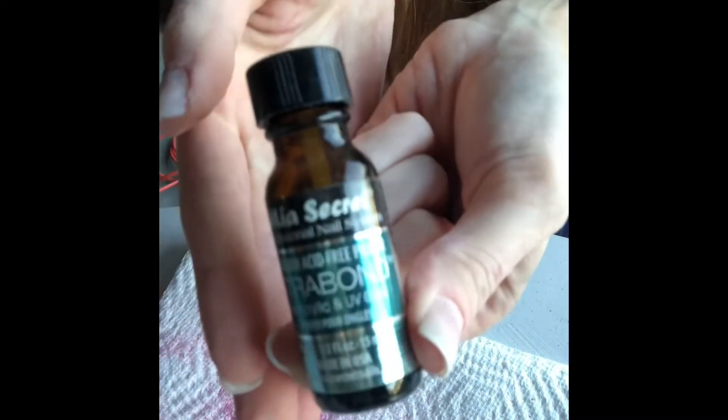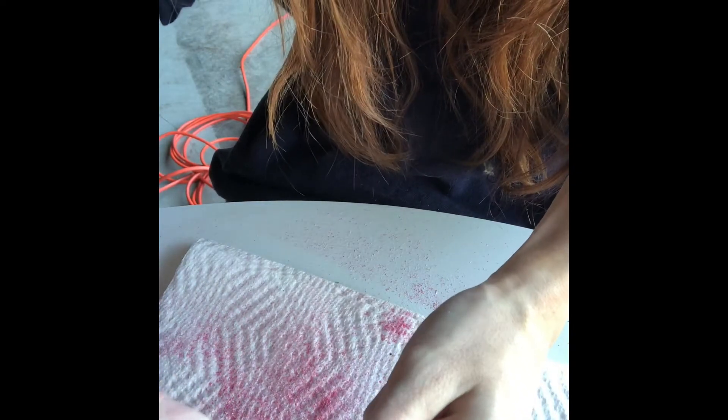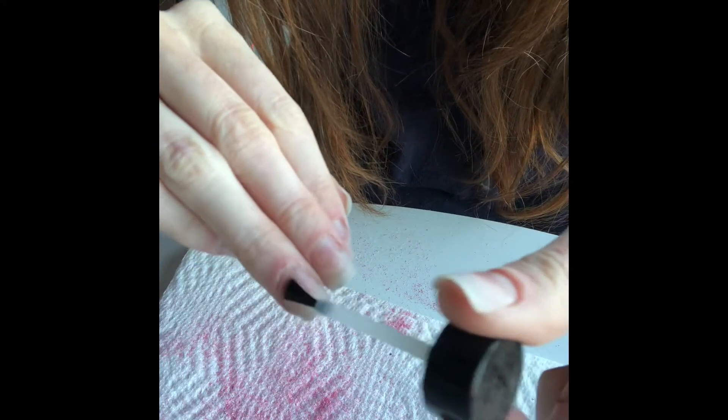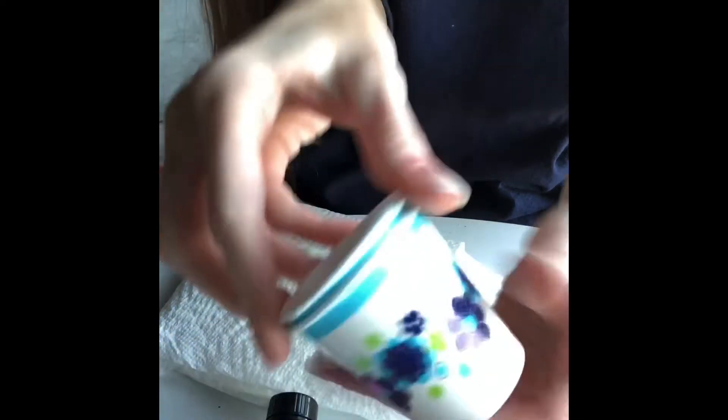Now you use this — put these on your cuticle. The next thing you want to use you can get from the Dollar Tree, like a whole stack of them.